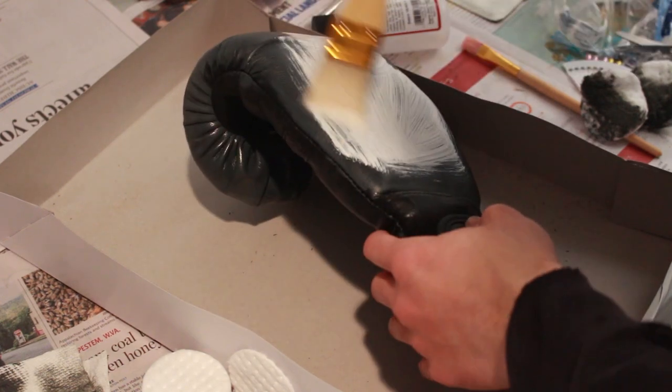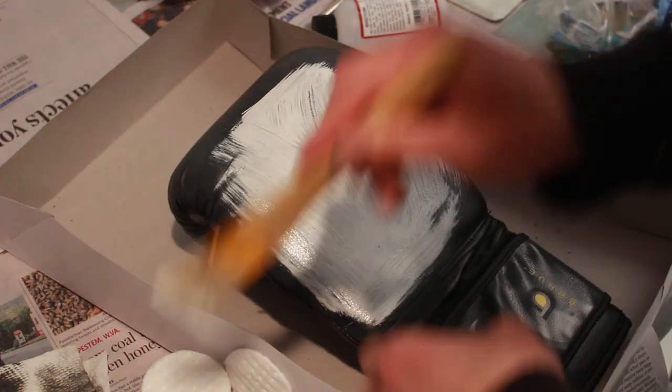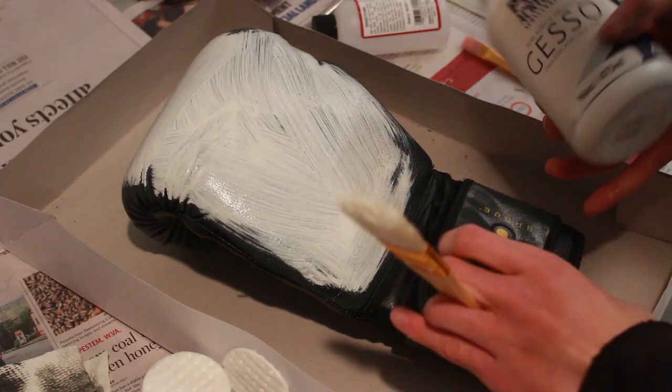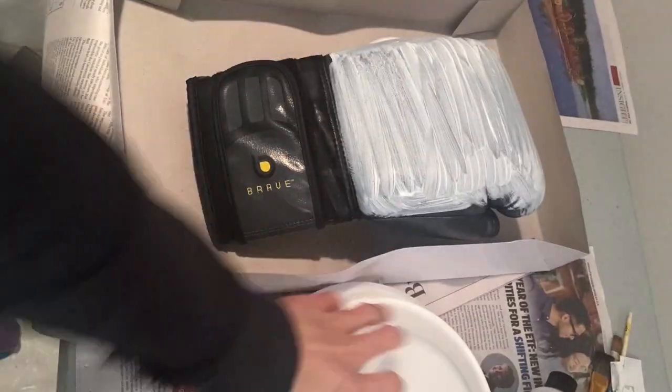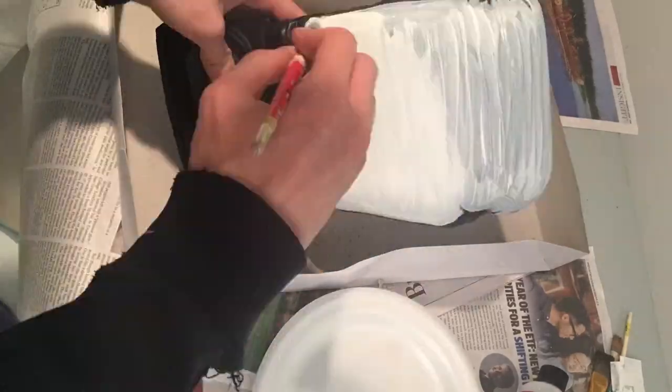This brush probably wasn't the most ideal choice because it was super streaky and hard, but I ended up doing two coats of white. Here's the second coat with a better brush, which led to a much better finish.